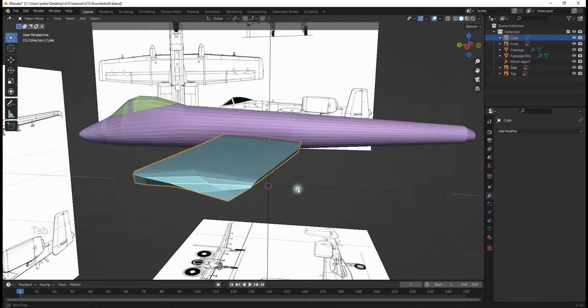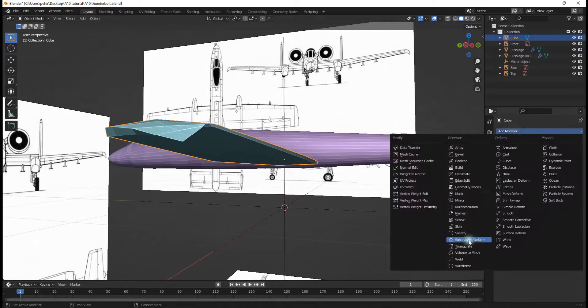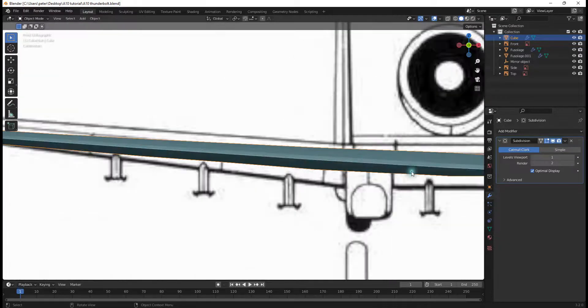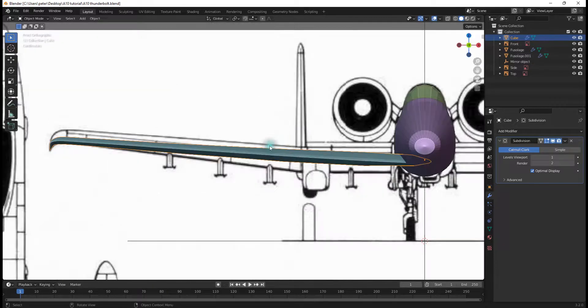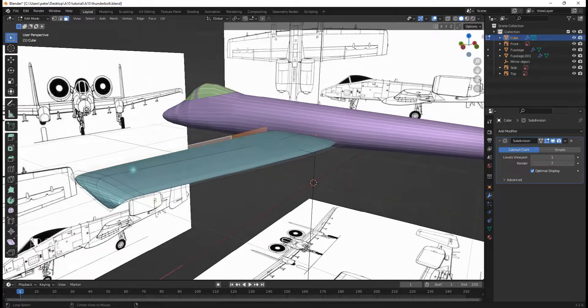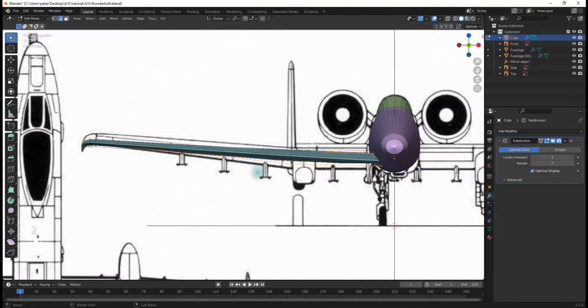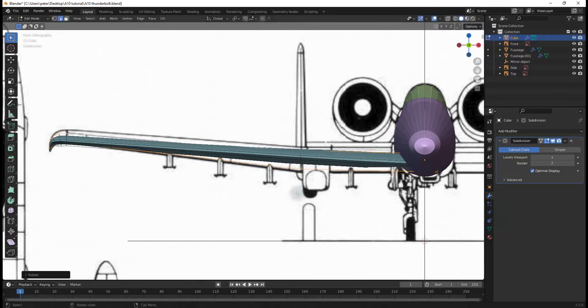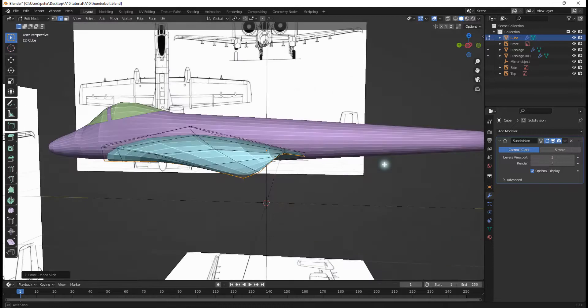Looking good. Now I can go over to the modifier section, add a Subdivision Surface modifier — it'll load, my computer's a bit slow. Once it loads we can see the wing is no longer the right thickness. So I'll tab into Edit Mode, hit Alt and select the top edge loop, hit S, Z to scale it up to where it should be, and then Ctrl+R to add a loop cut right here. Now this looks good.